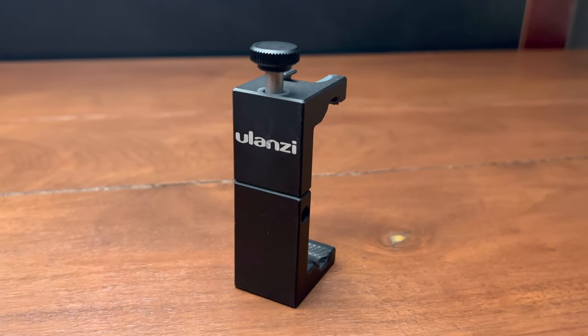Now the clamp itself is metal and it has a thumb screw right here so you can clamp this down and tighten it on your phone so you're not going to lose it. A lot of other ones I've used just had a spring and it wasn't strong enough — if you bump this really hard it could pop out of the holder. I definitely recommend this one.